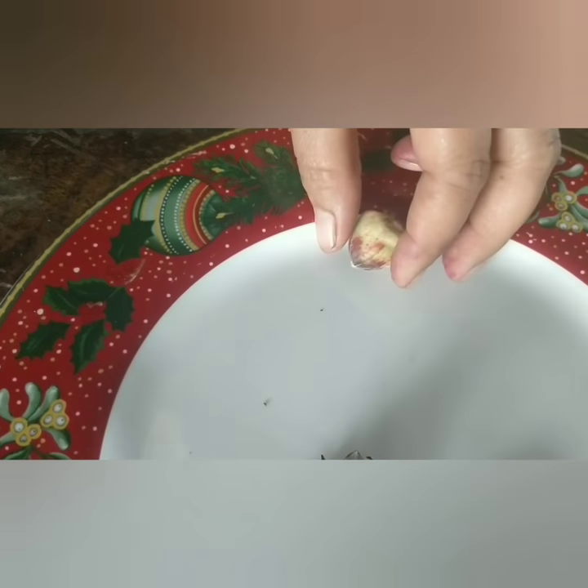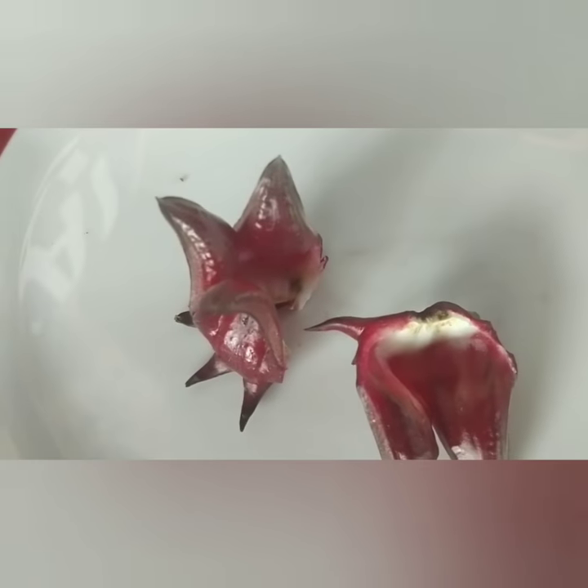The seed pod is the circle thing inside. You can air dry that one and when you open it, you will have the seeds for planting. This one is what you boil for about five minutes.